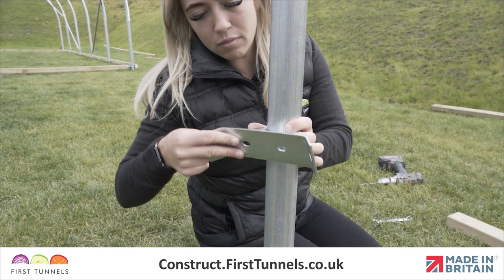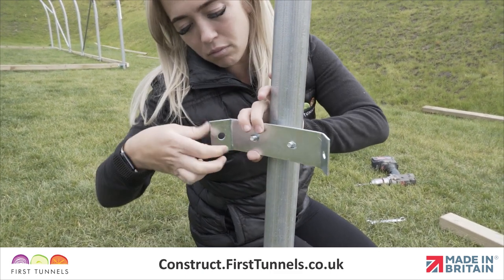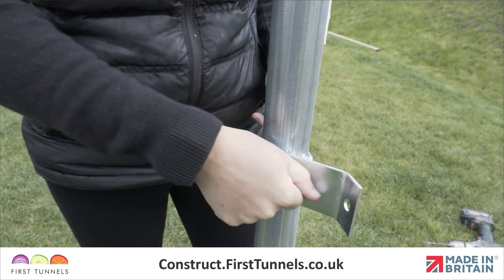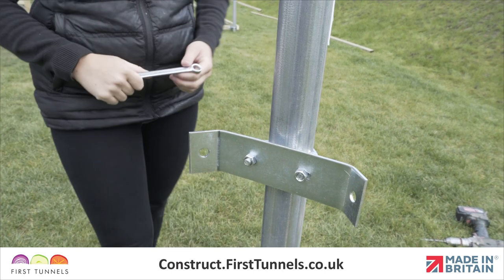To assemble the corner clamp, place a U-bolt around the corner hoop with the threads pointing towards the inside of the polytunnel. Place the tube pressing and then corner clamp onto the threads, ensuring the corner clamp wings are positioned as shown. Loosely secure in place.